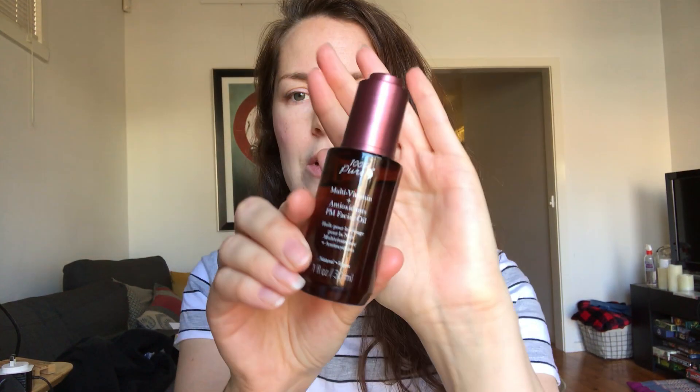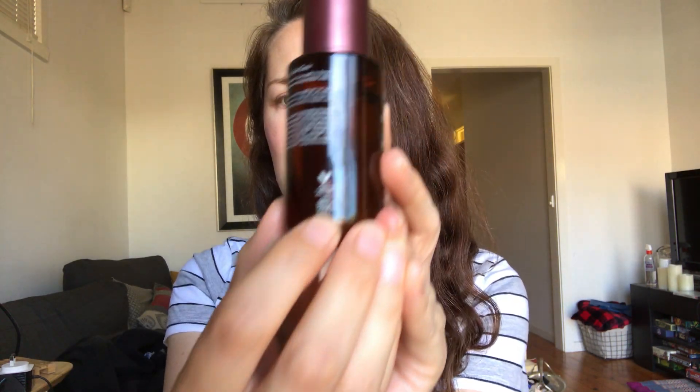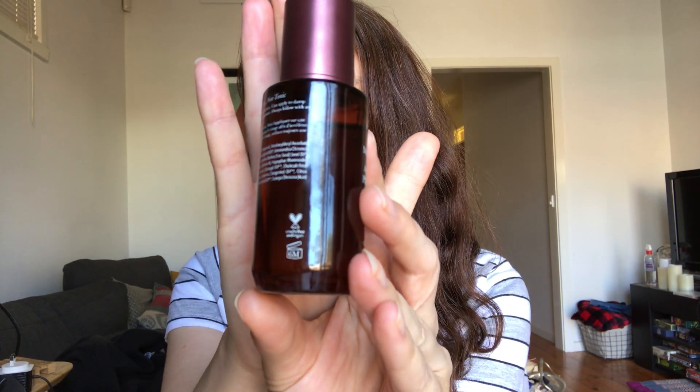Before I move on to the treatment, I'll briefly talk about the oil. I've yet to work out whether it's meant to be used in combination with or instead of the serum, but I have a feeling it replaces the serum. I've only been using it for maybe two to three weeks. I tried it mainly because the serum only lasts three months once opened, but it lasts me about five. The oil is rated for six months, so I wanted to see if it performs similarly.